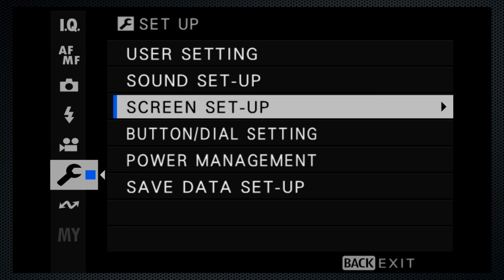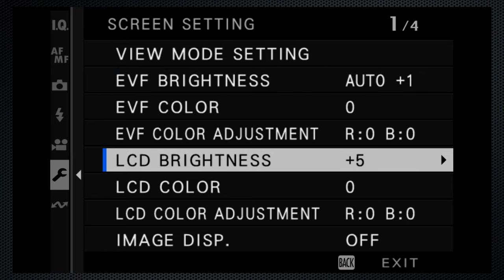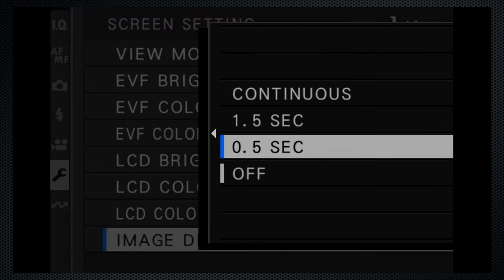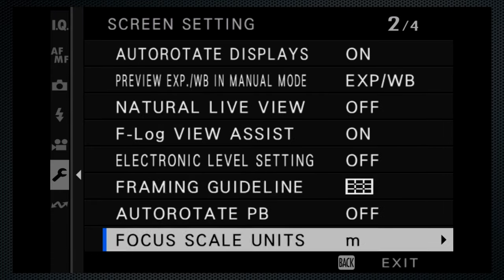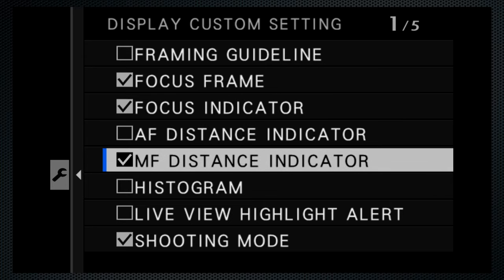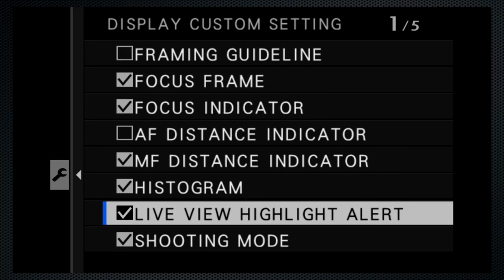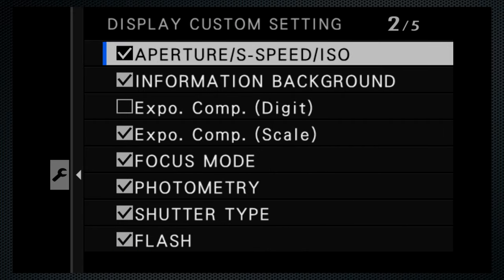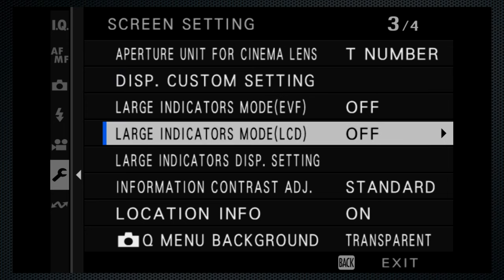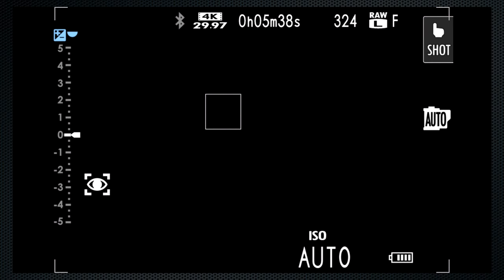Some display options to consider: if you'd like to see the image you've just taken, it's a screen setting called image display — I select 1.5 seconds. Then down to display custom setting, there are lots of screen options here, and I find both histogram and highlight alert useful. Way more customization than most. There are also display settings for the large indicators mode, but beware — some icons and settings don't appear when this is on.